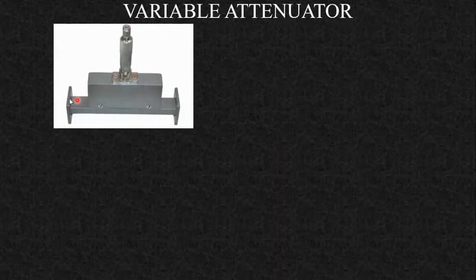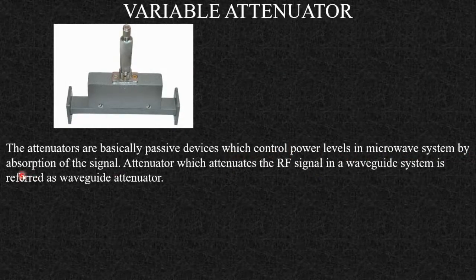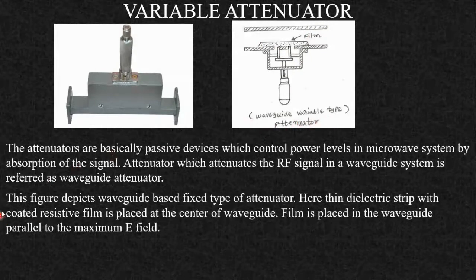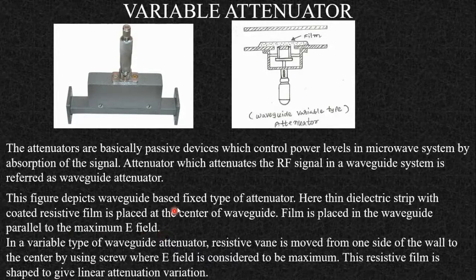The next component is the variable attenuator. Attenuators are passive devices that control power levels in the microwave system by absorption of the signal. An attenuator that attenuates the RF signal in a waveguide system is called a waveguide attenuator. There are two types: fixed type and variable type. In the fixed type, a thin dielectric strip with a coated resistive film is placed at the center of the waveguide, parallel to the maximum E-field. Since the film is fixed at the center, this is the fixed type attenuator.